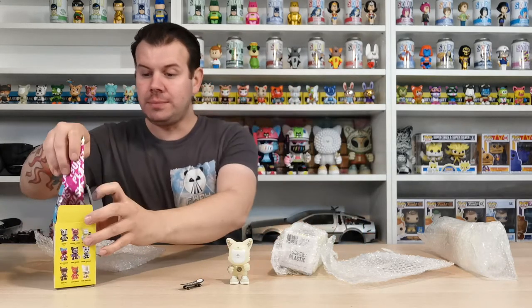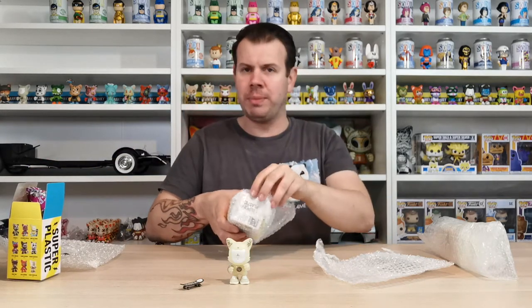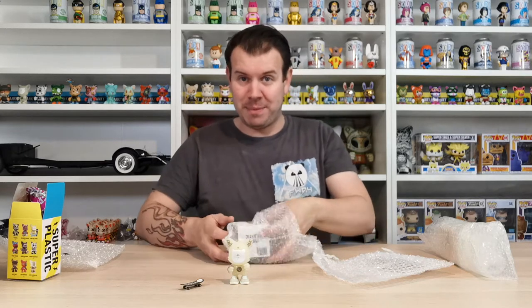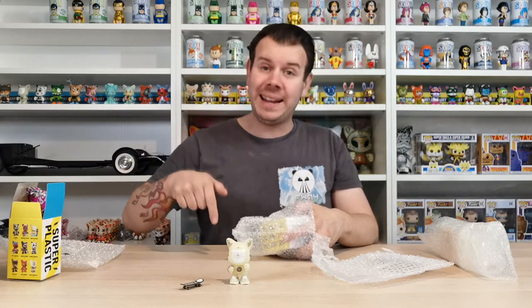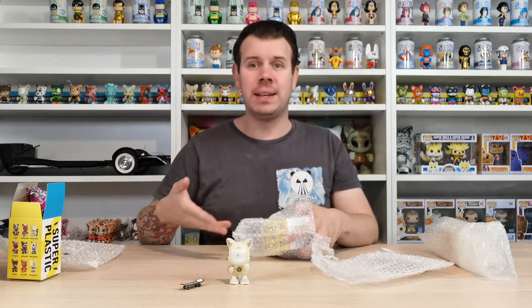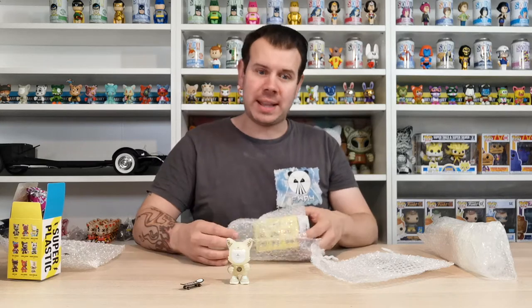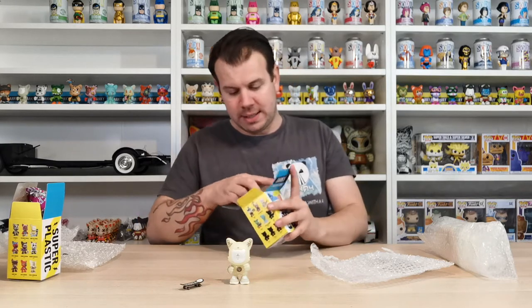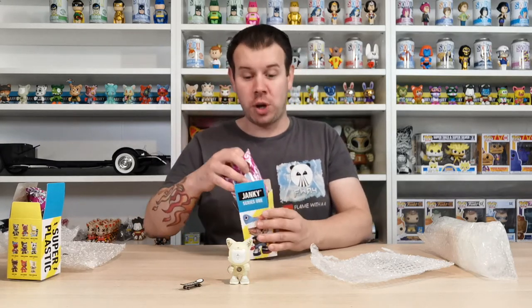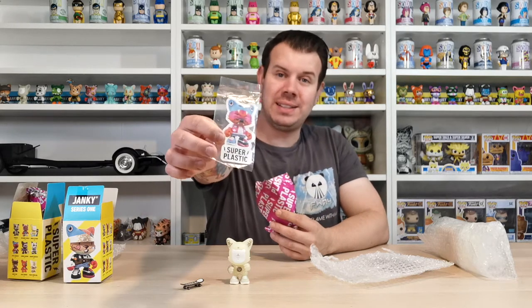That's the first one I got from Thomas. The next one is this one - I'm hoping I'm doing this in the right order and not mixing it up with the stuff from another member from the Janky Junkies site. I have the Facebook page linked below if you want to check it out. If you're into Super Plastic and collecting but not part of that group, there's also the Super Plastic marketplace linked below too. This second one is also from Thomas - massive thanks for helping me get one step closer to completing series one.